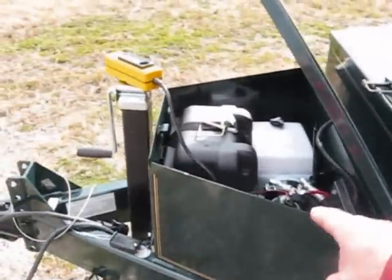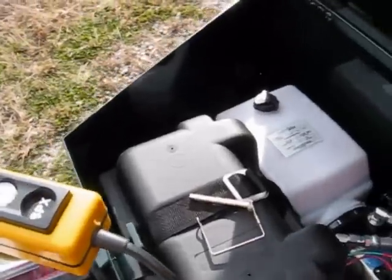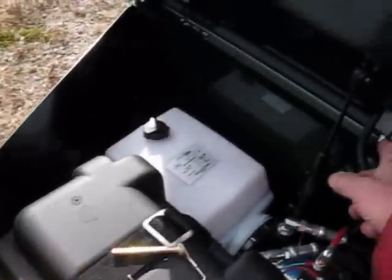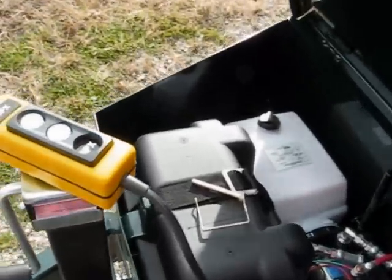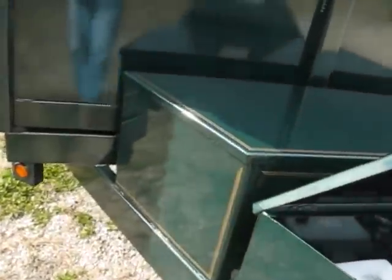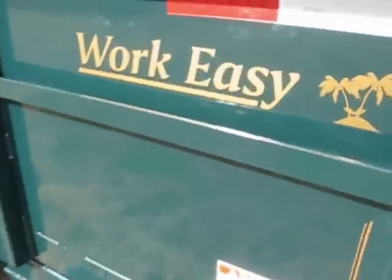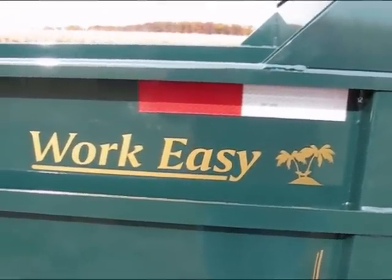Here's our toolbox and our pump with the heavy-duty battery. There's a light inside the pump box and a cam to raise the pump box so it automatically stays up into position. One of the finest trailers in the industry. Once again, that's Work Easy — Work Easy Trailers out of Elkhart, Indiana.